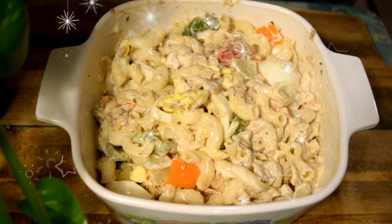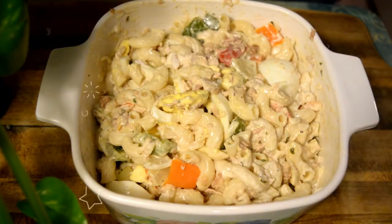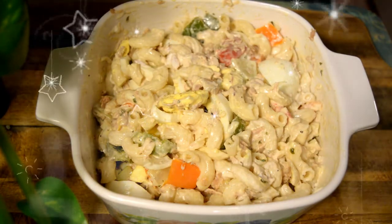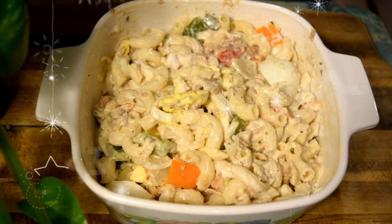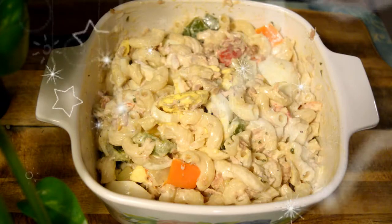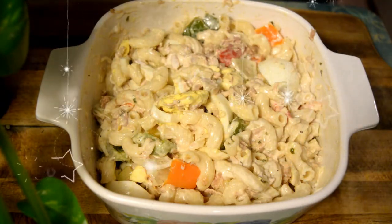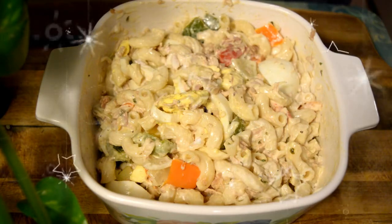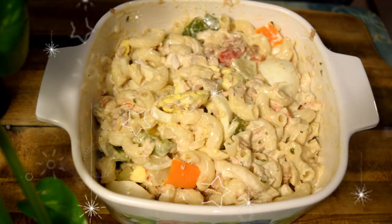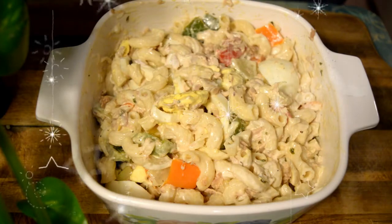Mis creadores, si te gustó este video dale un dedito arriba. Comparte el video, coméntalo, haz la receta, practícala, envíame las fotos a mi Instagram para yo subirlas y mostrárselas a mis otros creadores. Espero tengas un bonito día, una bonita tarde, una bonita noche, y que recibas muchas bendiciones. ¡Bye!